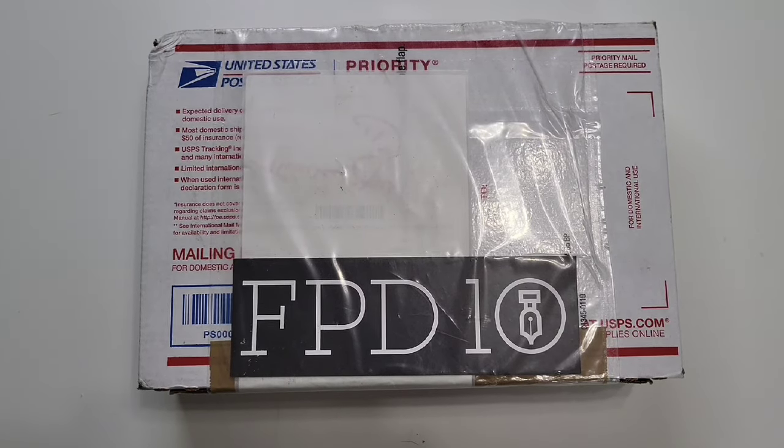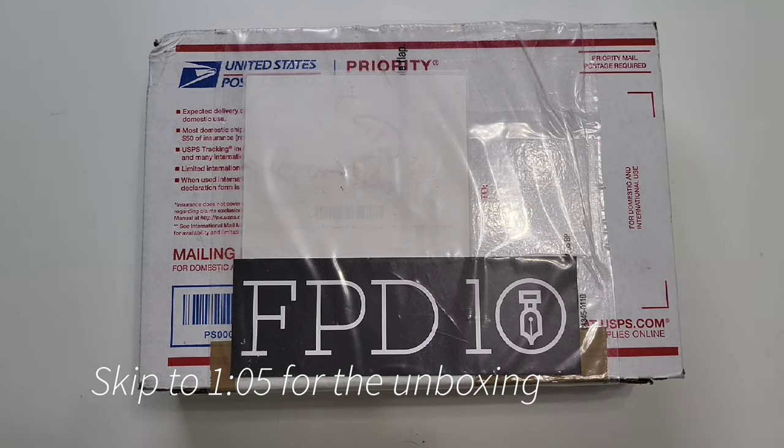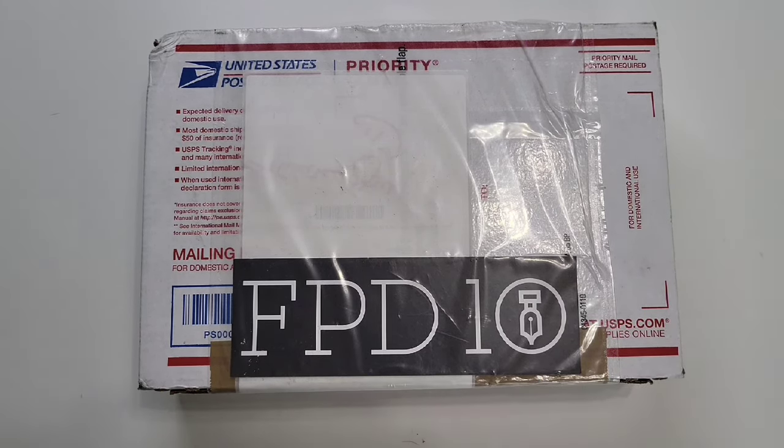Just got this package in the mail. It is from Fountain Pen Day from Pen Boutique. This is their mystery box. It's $50 and you don't know what you're getting. The minimum value of the contents is $90, but some lucky people will get something much more valuable, up to $650. Let's see what is in this box and what I ended up getting.